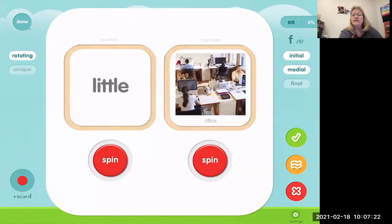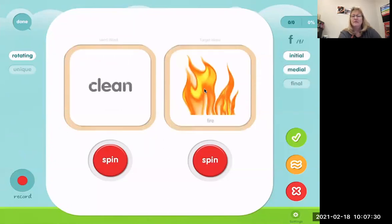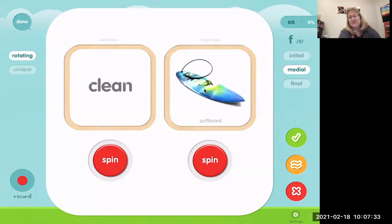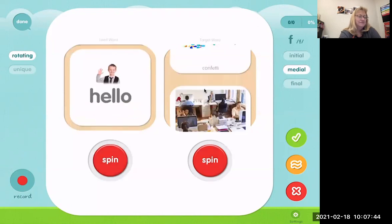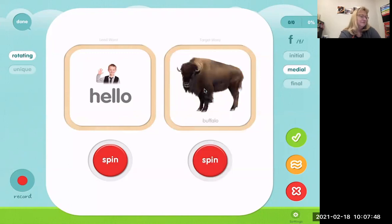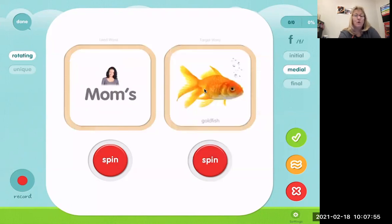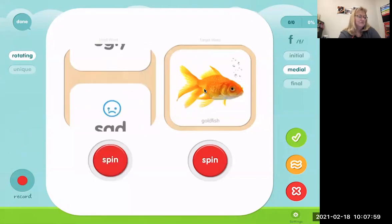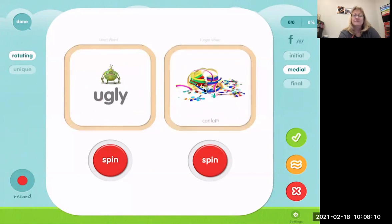Now we're going to do some where the F sound is in the middle of the word. Clean surfboard. Hello buffalo. Mom's goldfish. Sad office. Ugly confetti. I suppose it's ugly when you have to vacuum it up.